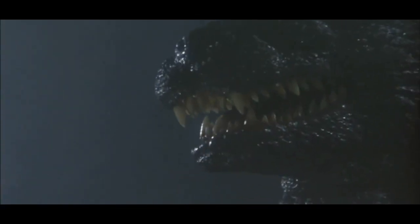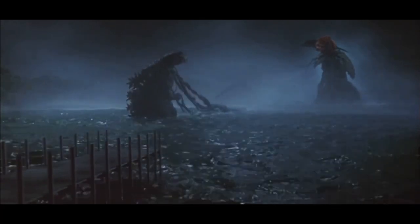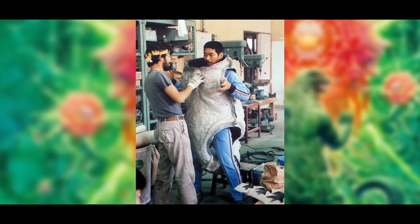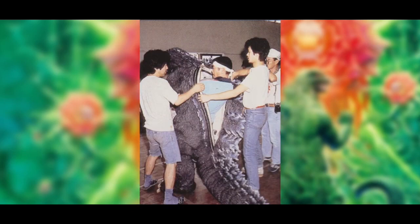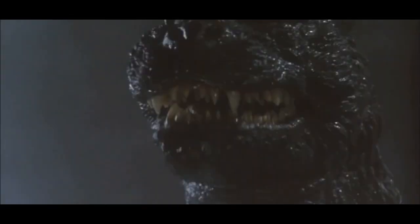Godzilla's teeth were increased to include a double row of sharp teeth in the upper and lower jaws. Additionally, the lateral dorsal fins were enlarged almost to the size of the center row. Previously, Godzilla suits featured a zipper that ran along one side of the body to allow entry for the suit actor. With the Bio-Goji, both the Land and Sea suits have dorsal plates mounted on a separate block-shaped piece of rubber. This could easily be detached from the suit using velcro strips, and this new system allowed the dorsal plates to be swapped.